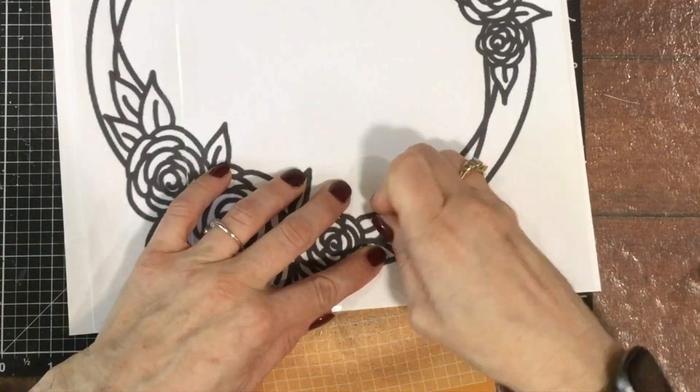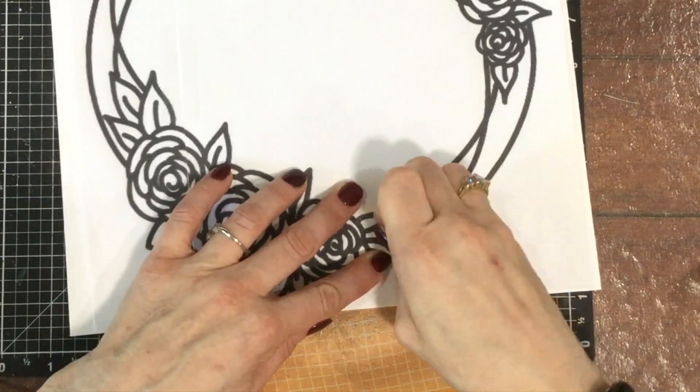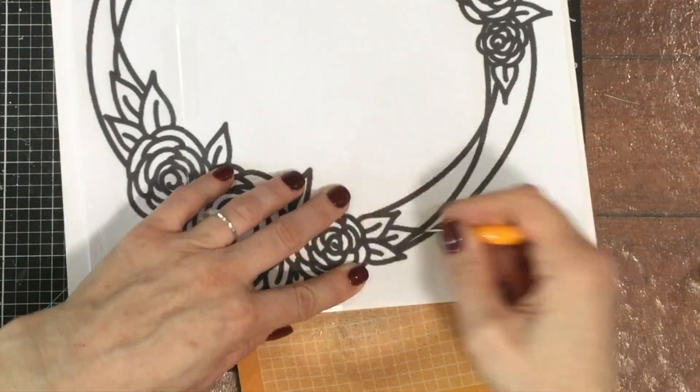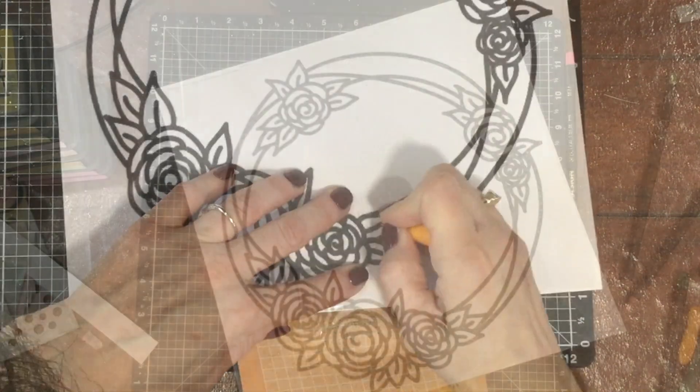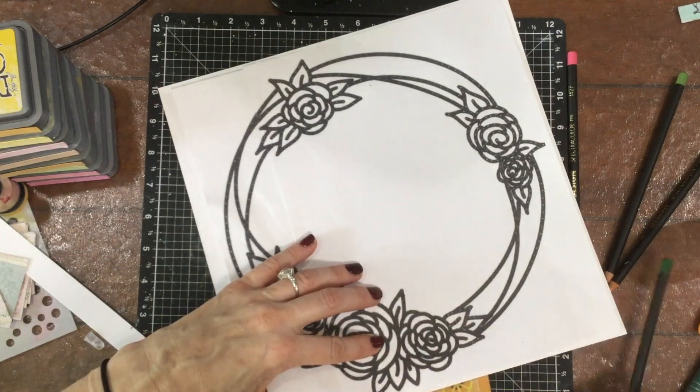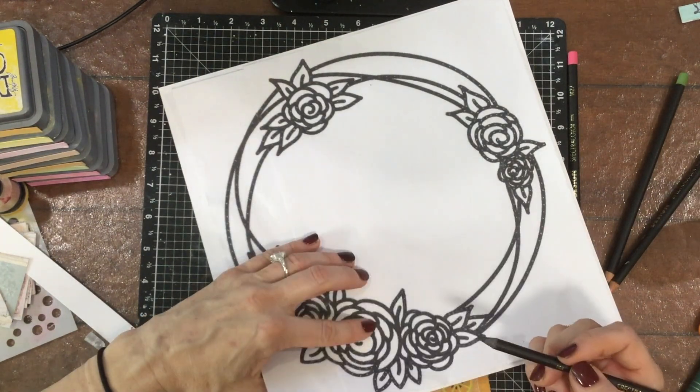Instead of using my die cutting machine to cut out one of the monthly cut files, I printed it out on my printer. I had to print it out in two parts because the printer maximum size is eight and a half by eleven and of course my layout is twelve by twelve.